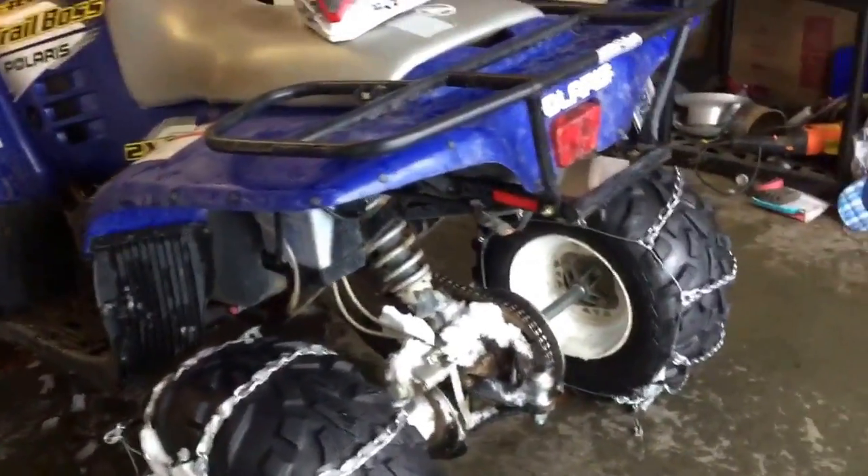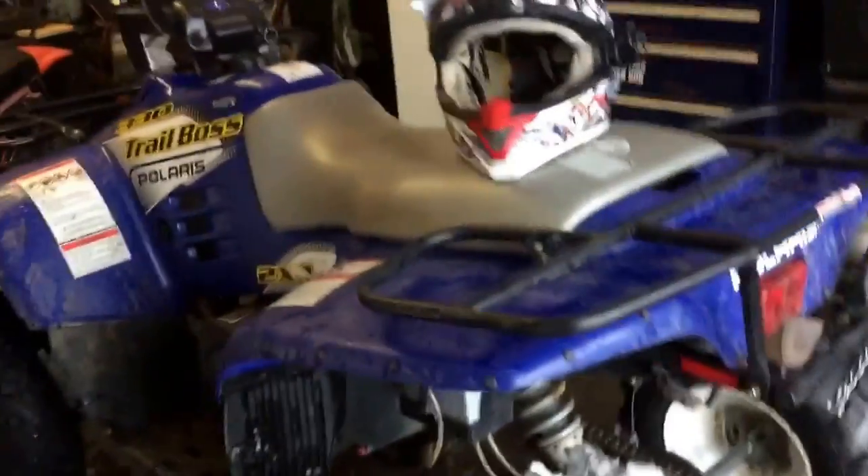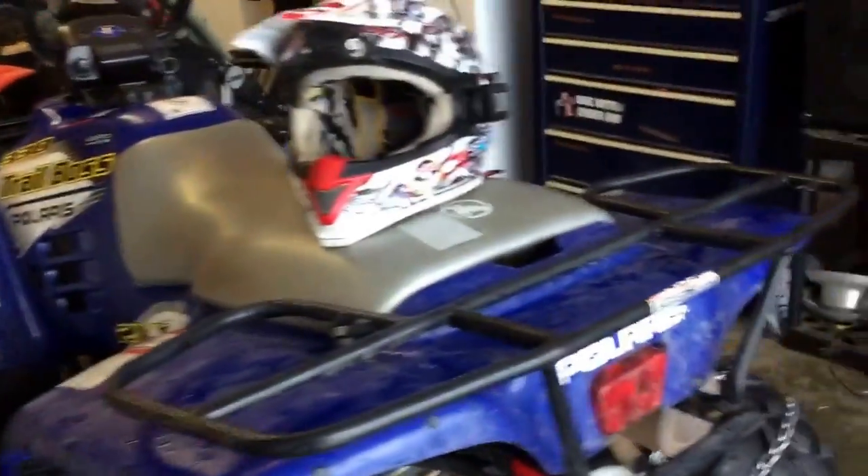Hey guys, so this is my four-wheeler. It's a 2003 Polaris Trail Boss 330. I'm just going to show you guys it real quick.